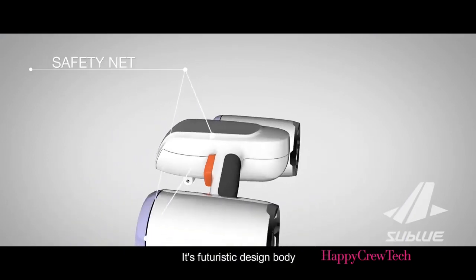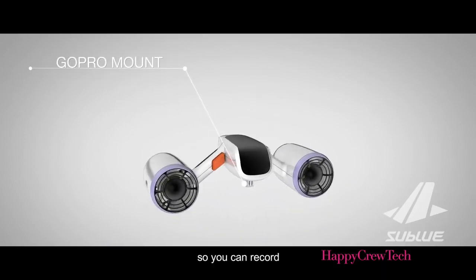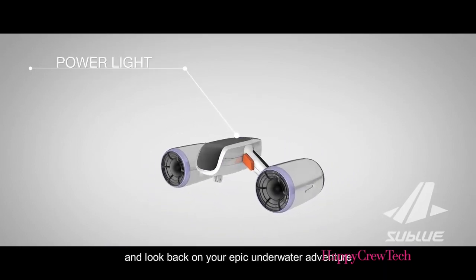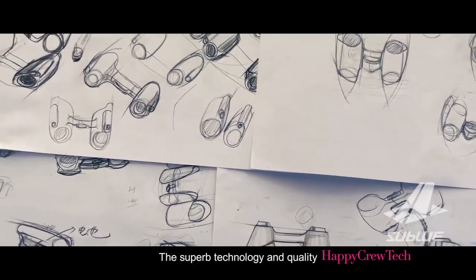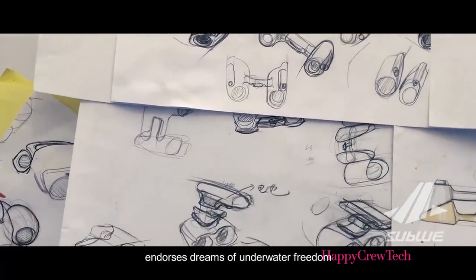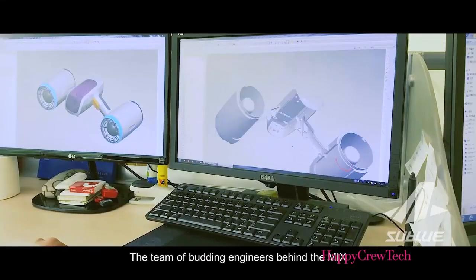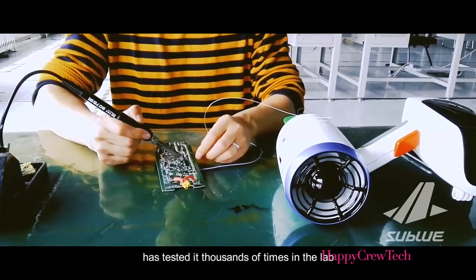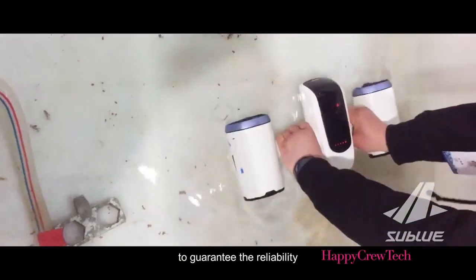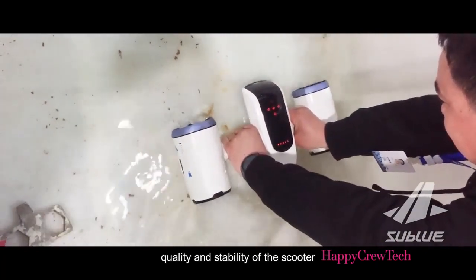Its futuristic design body is coupled with a GoPro mount so you can record and look back on your epic underwater adventure. Propellers are guarded by a protective net to ensure your safety, so you can enjoy your swim freely without hidden hazards. The superb technology and quality endorses dreams of underwater freedom. The team of engineers behind the Mix has tested it thousands of times in the lab to guarantee the reliability, quality, and stability of the scooter.